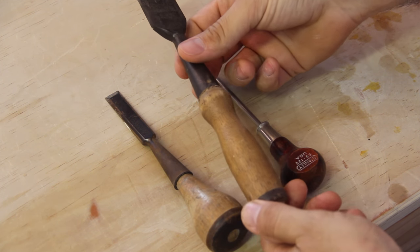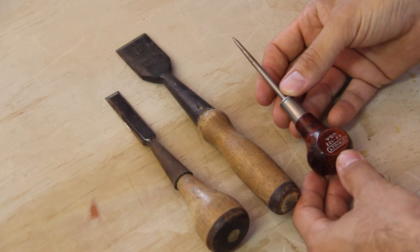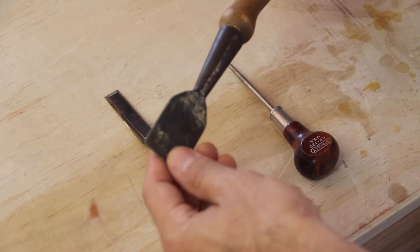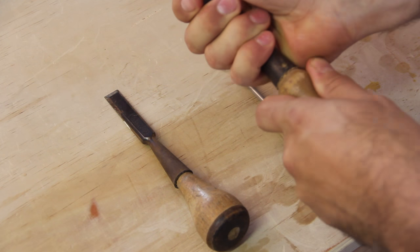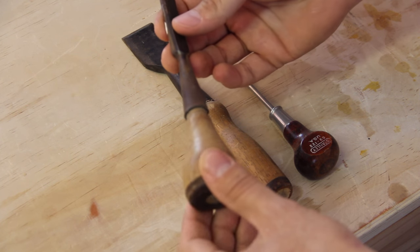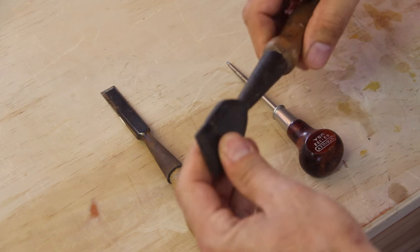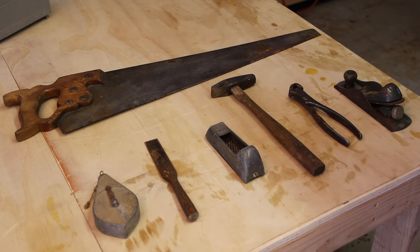I'll start with these ones I found at a little thrift shop antique shop here in town. Picked them up for about five bucks for all three — a little punch, a little pick, and a couple of chisels. At some point I would love to restore all these. This one's handle is on there pretty good, this one is not, but I'd love to either restore these handles or just make some new ones. They're in pretty good shape — the steel is real strong, good shape.